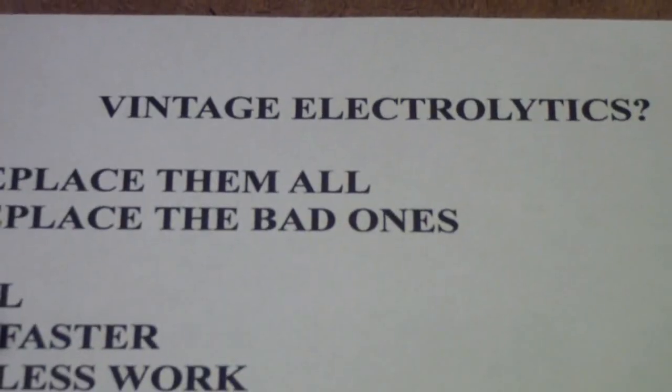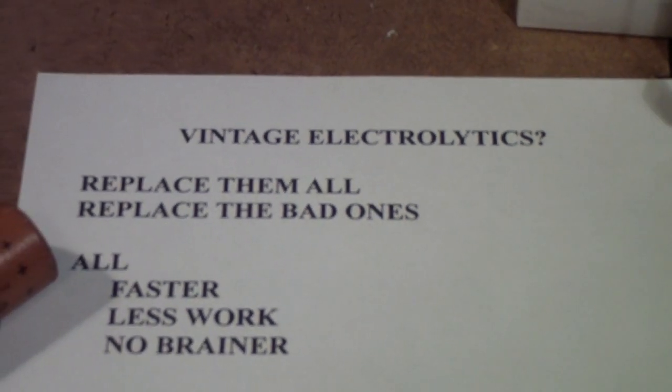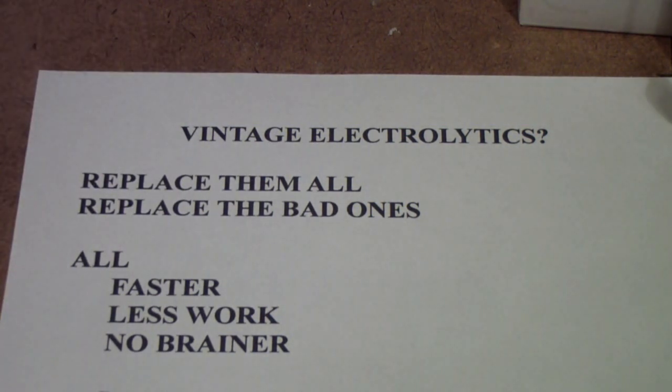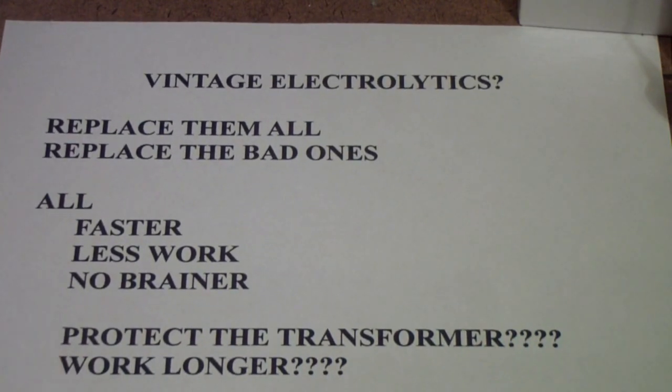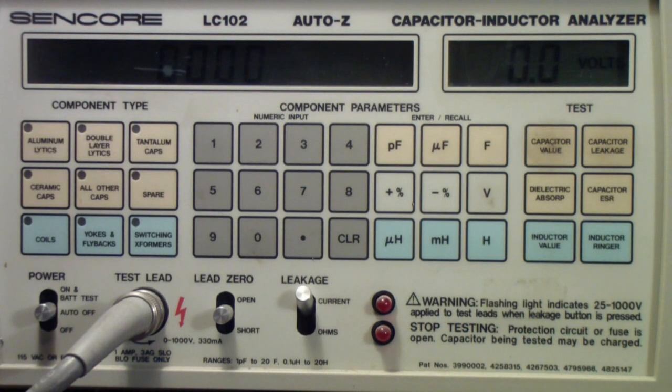In the final analysis, whether you decide to replace them all or just replace the bad ones, if you understand what you're doing and why, you'll be a smarter technician and end up closer to your goal. If you have the skill and are willing to acquire the necessary equipment, consider replacing only the bad electrolytic capacitors. And if the unit doesn't have a fuse, put one in.